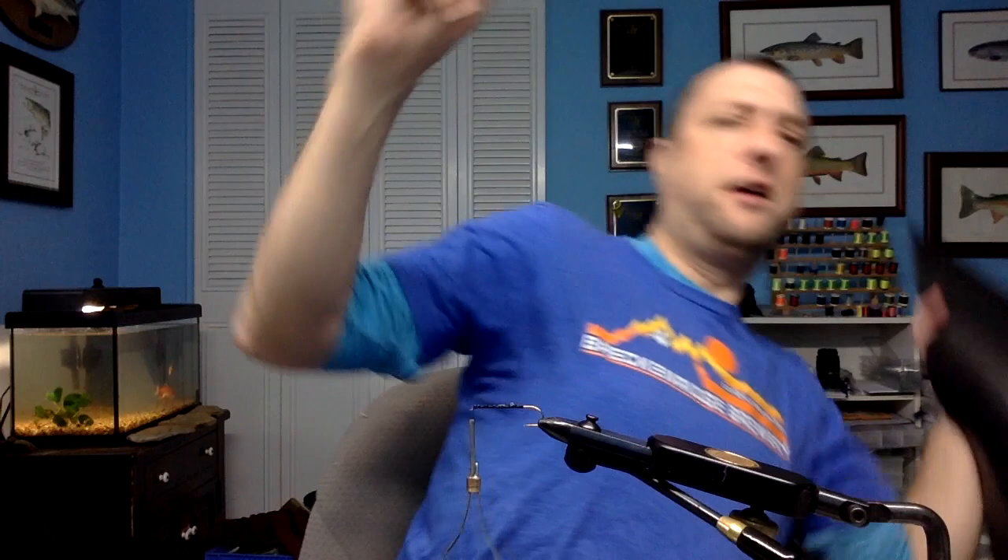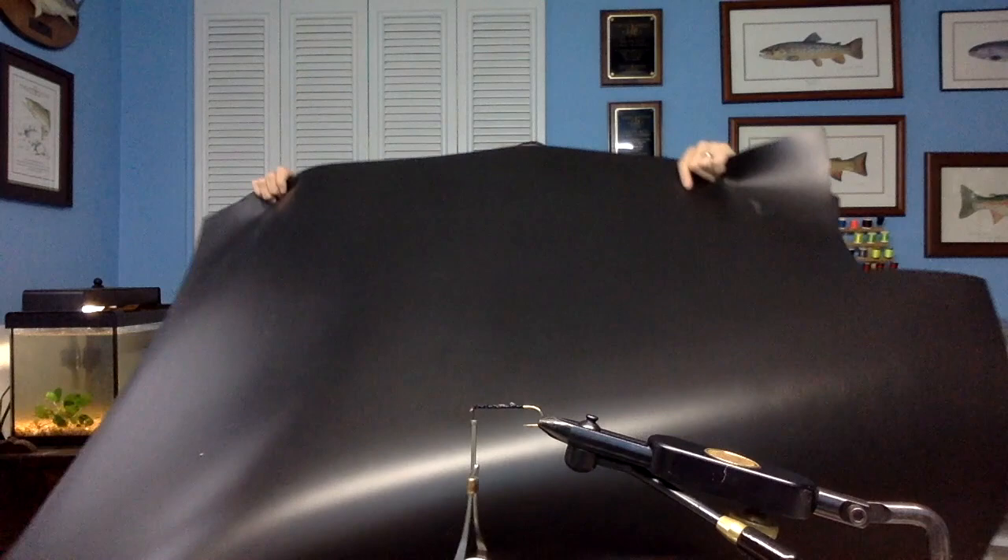I've gone ahead and cut my piece of foam. Where do you get your foam? Well, I get my foam in bulk — look at this huge piece. You can't even see me behind my foam. I do things in bulk.